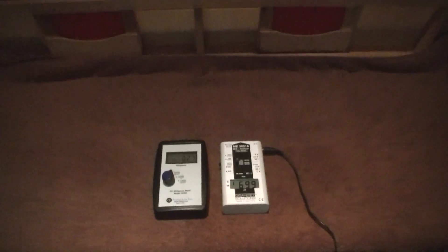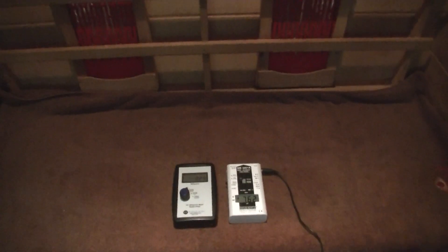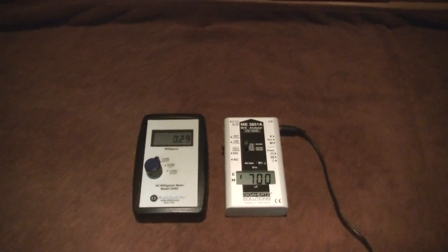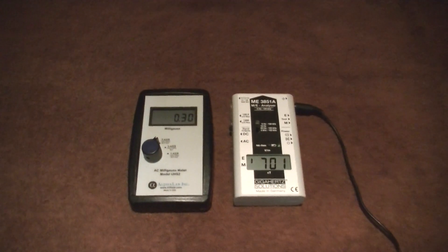So this is a typical situation for a far infrared sauna. Unless the sauna is designed to reduce the magnetic and electric fields, anyone who's using these types of saunas is going to be exposing themselves to really high electromagnetic field levels. And it's something that you don't want to do over time.